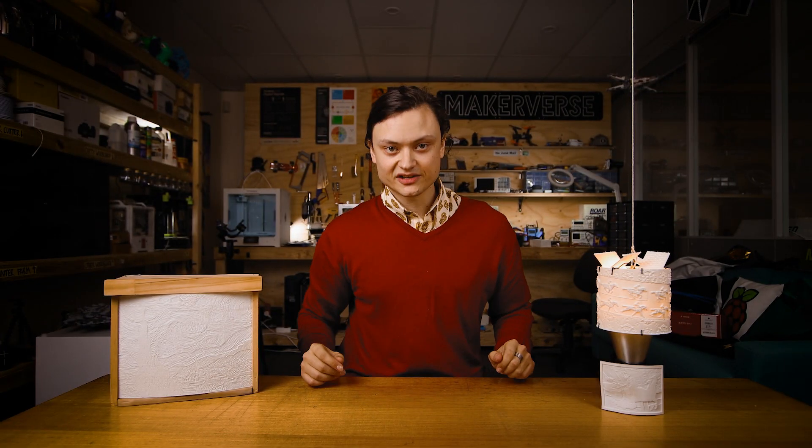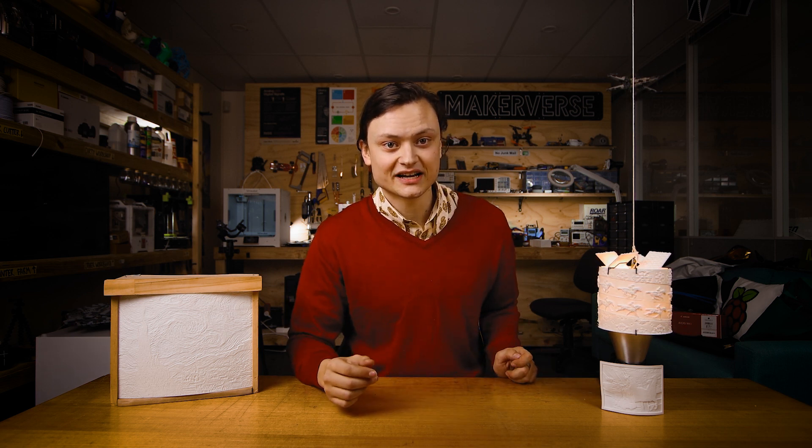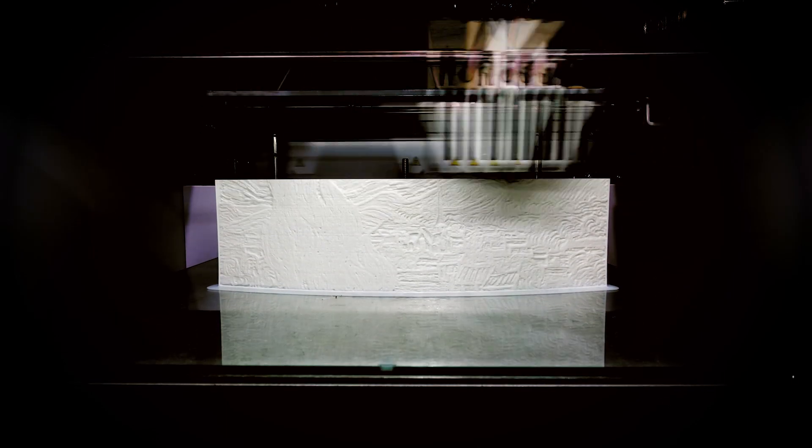Now you have an STL, and you may well ask: what is the best way to 3D print a lithophane? Let us start with material choice. White and opaque materials present the best results. I would not recommend using clear materials, as the lithophane effect will just be lost.